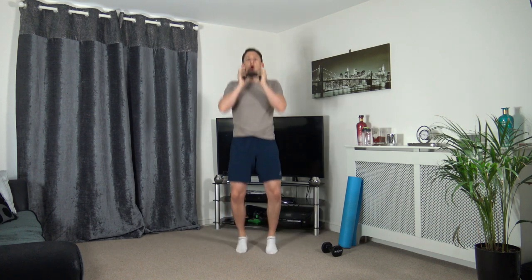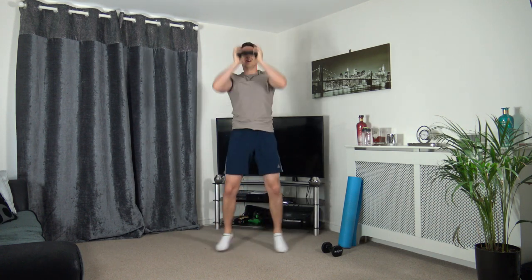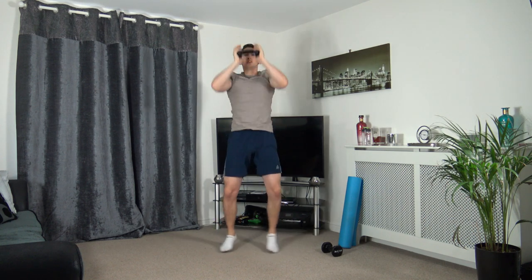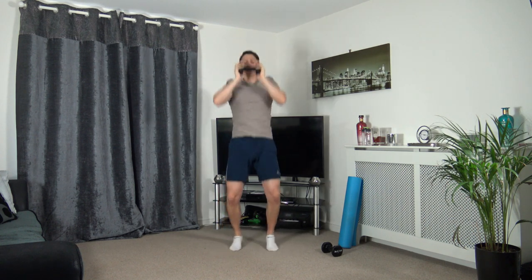Pop one dumbbell down. The next one's going to be a jack press - holding it here and pushing it out while the legs go out to the side. Let's get ready and here we go. Working at your own pace - if holding the weight is too hard, just pop the weight down on the ground.